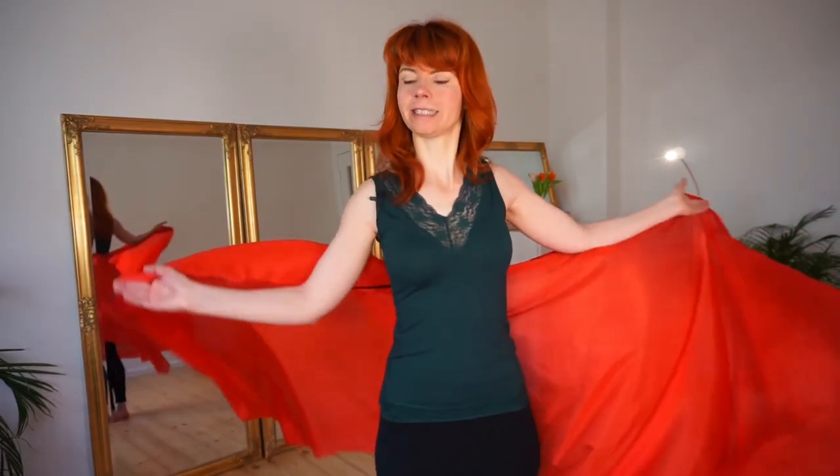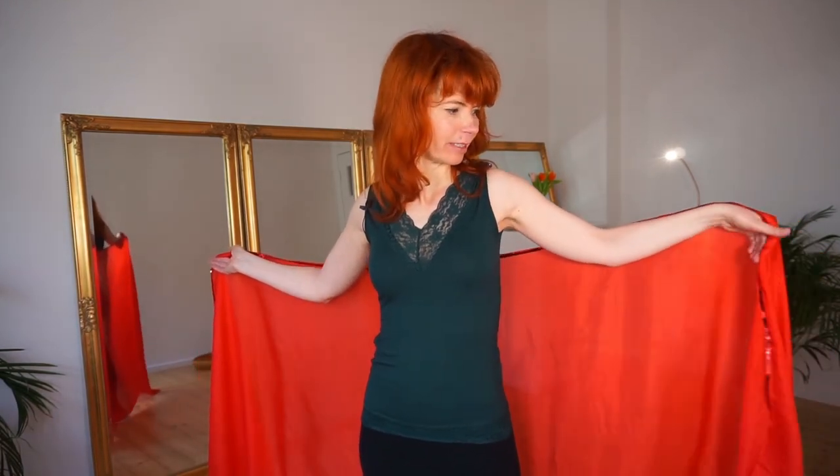Today we will dance with a whale. I have got a silk whale here and actually this is a typical thing you can use in your belly dance routines, but it's so beautiful that you can perfectly use it in burlesque too. So let's start!